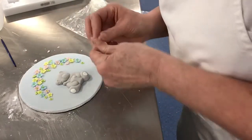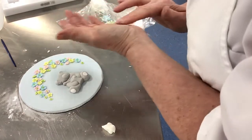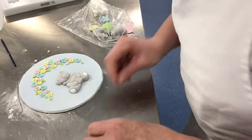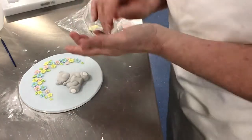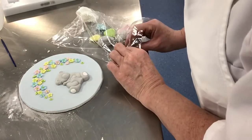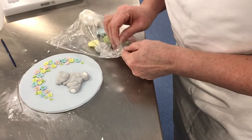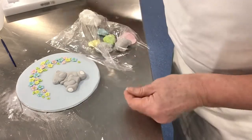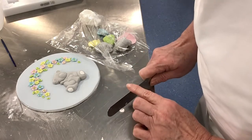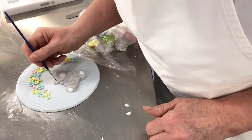For the ears, I roll a ball of paste, flatten it between the plastic, then using a palette knife, cut it in half. A little bit of water can go in the ears before attaching them.